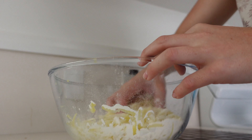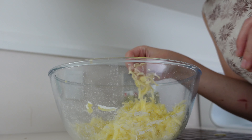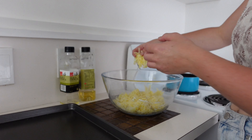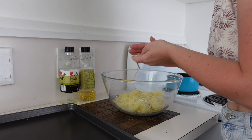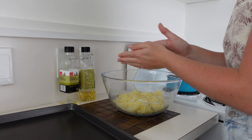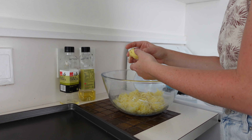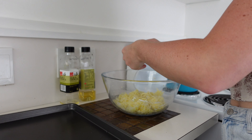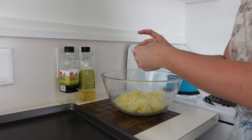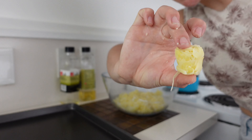Now we mix and shape into tater tots. This is where that tray comes in handy. Take a small amount of potato in your hands, squish it and shape it into an oval sort of shape with two flat sides. My potatoes are probably a little bit undercooked, so you probably need a little bit more than five minutes — but this is the kind of shape you want.